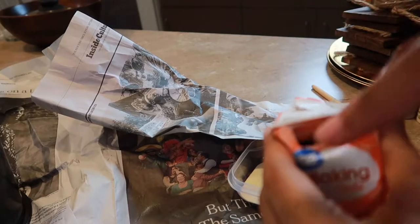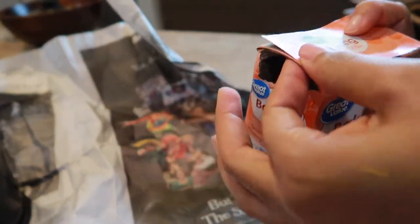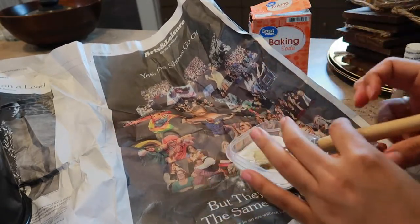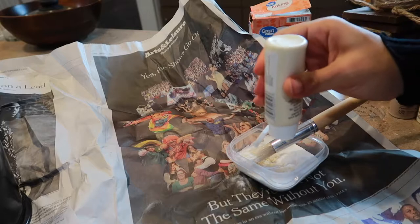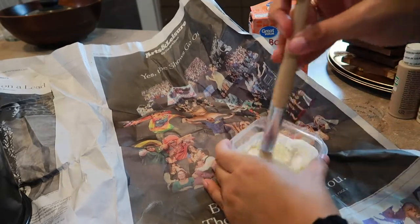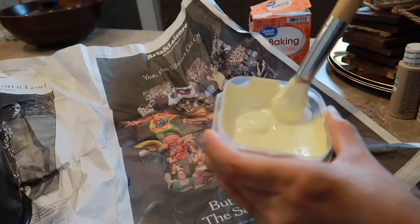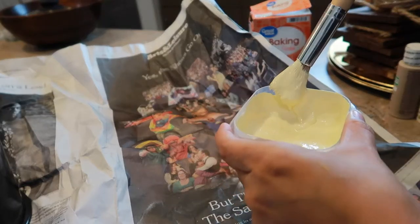I didn't see the opening on the side at first so I attempted to just rip it open, but I realized you can just pour it. That might have been a lot of baking soda — let me mix it in. Yeah that's definitely a lot, let me add more paint. Okay, that's looking nice — you guys can see the texture in it, so it's not just plain acrylic paint anymore. I like the color.